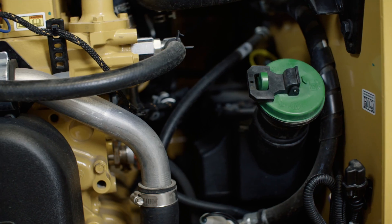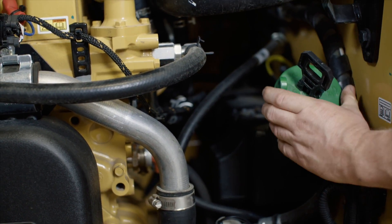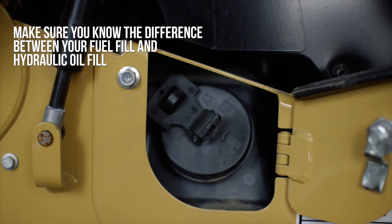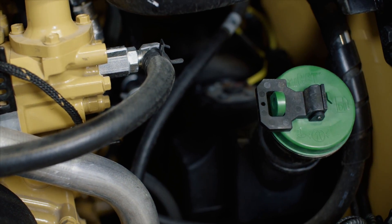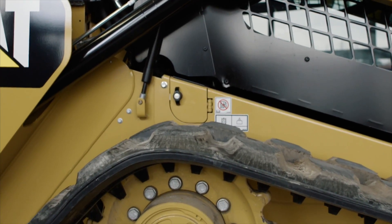The fuel fill on newer models is located inside the engine bay. It is important to distinguish between your fuel fill and your hydraulic oil fill. On newer models, these two have been switched. They are now color coded and labeled to help prevent incorrect filling. Here is what the hydraulic oil fill and labeling looks like on newer models. This shows you the level of hydraulic oil — make sure it's filled according to spec.